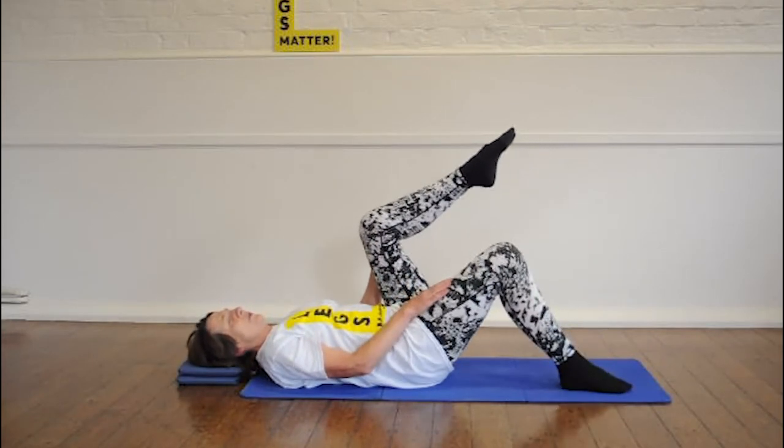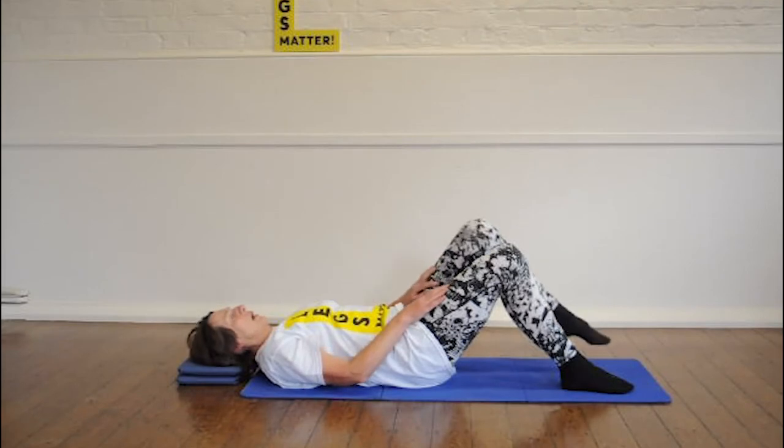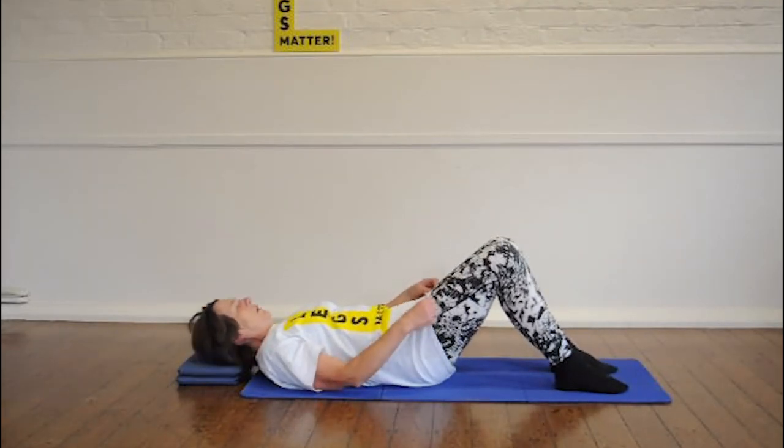Mr. Pilates likes us to do twelve. So if you can, that's brilliant. Good.